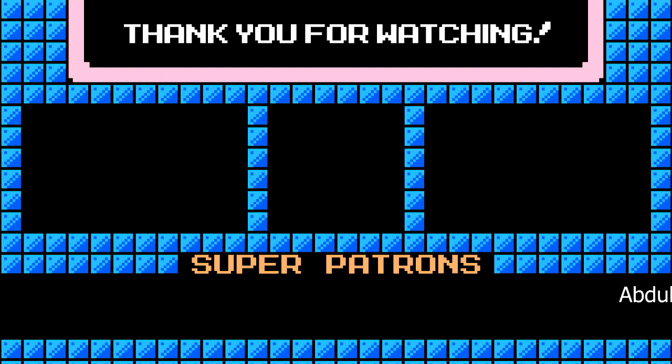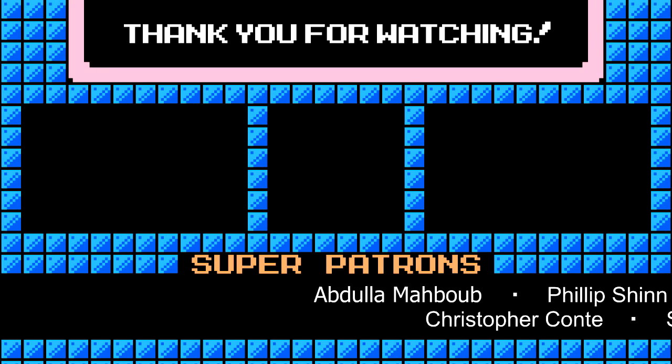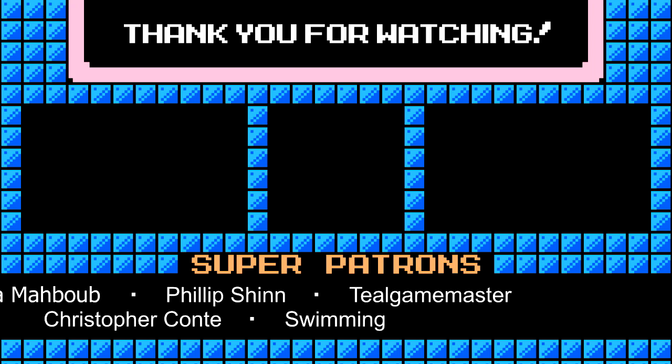Thank you so much once again for checking out my videos. I really appreciate it and if you enjoyed please consider leaving a like and subscribing as it really helps my channel out. Hope to see you next time.